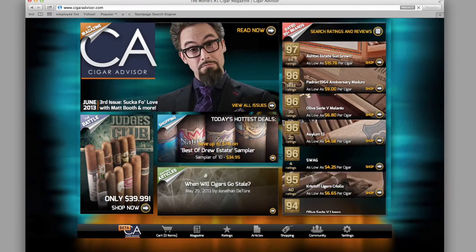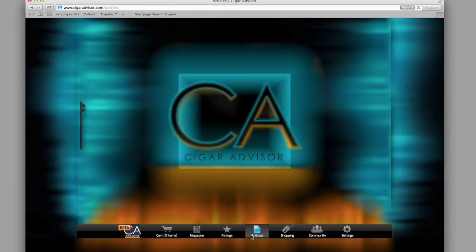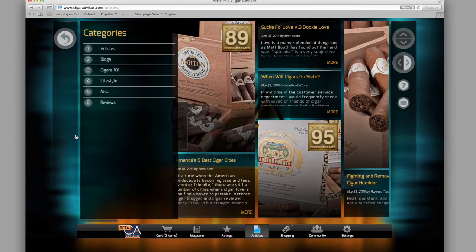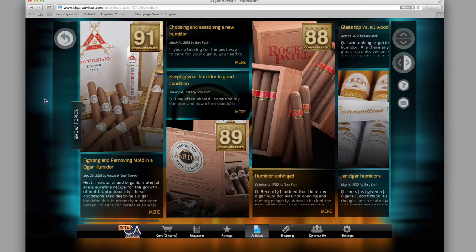If you liked this tip, there's plenty more where that came from. Go to CigarAdvisor.com and click or tap on the Articles tab at the bottom of the page. Expand the Show Topics Sidebar, then click or tap Cigars 101 to read tips, tricks, and advice from all the contributors to Cigar Advisor Magazine.